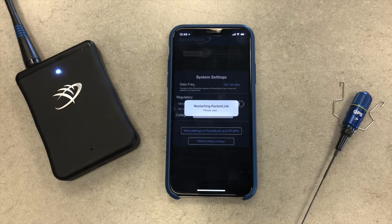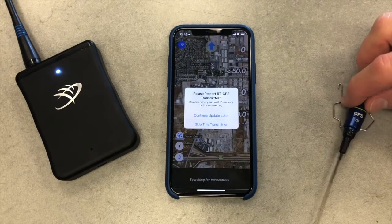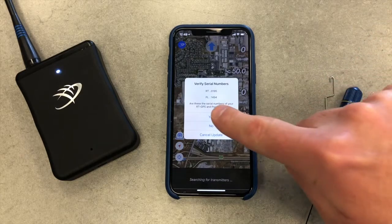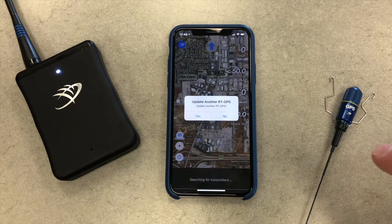When prompted, you will install the battery to start the process and save the frequency and channel to your transmitter. Tap Yes. This will set the transmitter as number 1. Subsequent transmitters, which you can have up to 5, may be added when prompted if you wish to update another RTGPS. Tap No and your pocket link is updated.